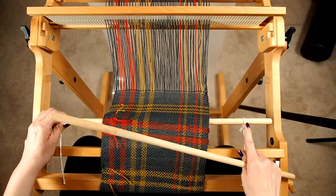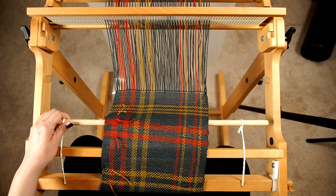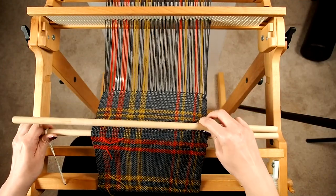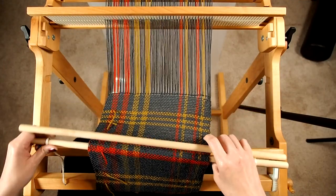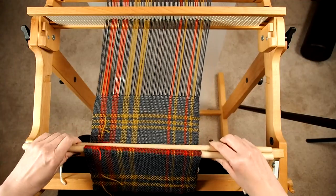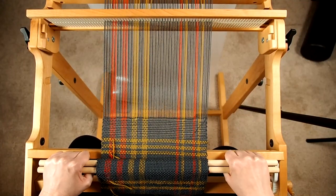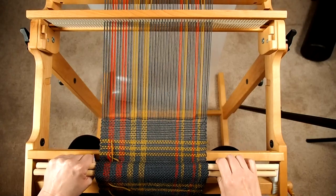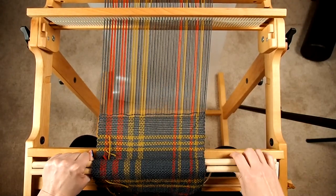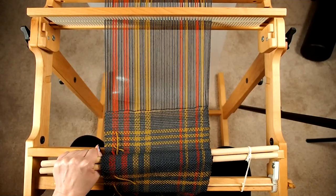The Schacht ones come with little Texsolv tie-ons. I think the Ashford ones are fixed so you may not be able to do this — you might want to put a little piece of cardboard between them there. Again, if I lay those together and turn them like that, you can see when I pull I'm getting good tension. So what I'm going to do now is tension this up and tape these two sticks together.